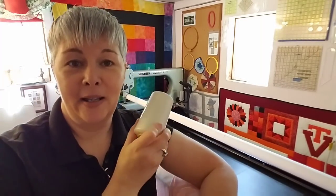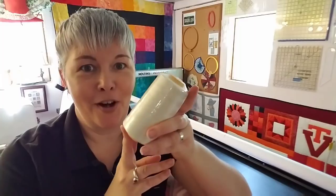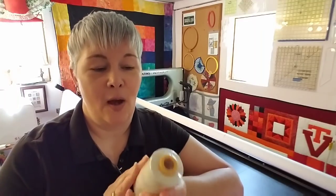I have right here the thread that I'm going to use on my Nolting to quilt her quilt. It is the AK Trading thread that I've been talking about — this is an off-white color which will blend in great with the back because it's pink with a really light off-white print. There's so much going on with the front that this thread will just blend right in. You'll just see texture and dimension.